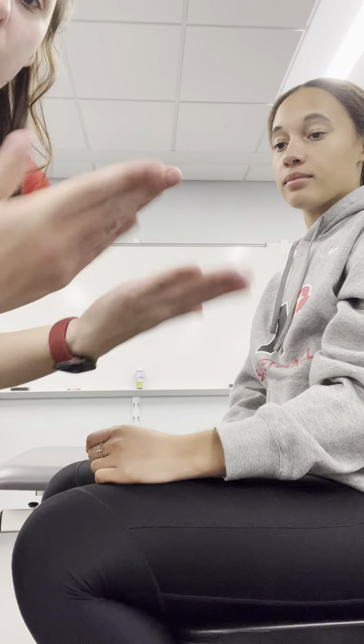This next one is forearm supination, so palms up. Grades 5, 4, 3, and grade 2 is in this position as well.